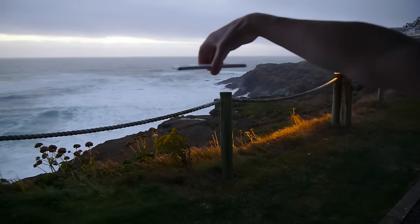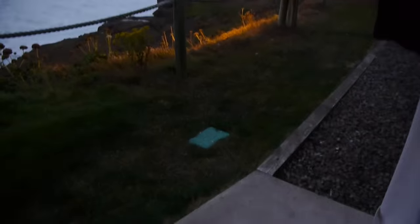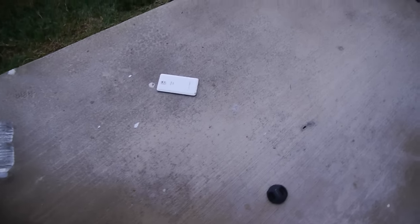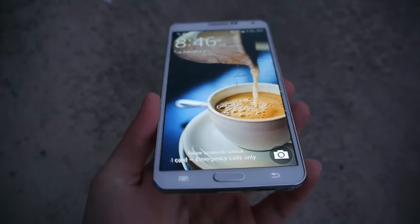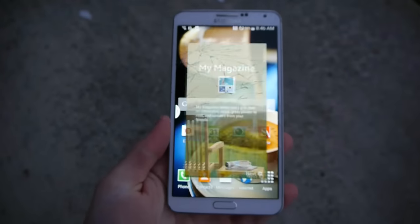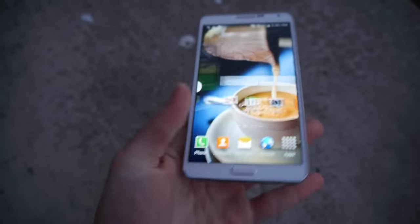Galaxy Note 3 front facing drop test — it's super windy, but let's go ahead and do that test in 3, 2, 1. Flat on its front — that did not sound good. Taking a look: shatter across the entire front display. Does it still work? Yes, I'm able to do things — everything is still fluent. Taking a look at the back, the back cover is still intact. Let's move on to the Galaxy Note 4.